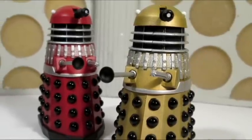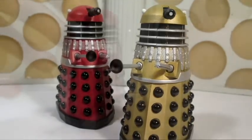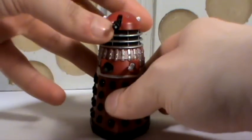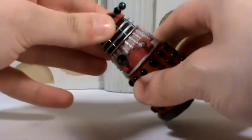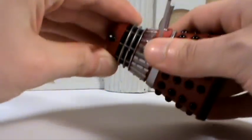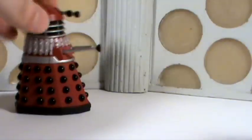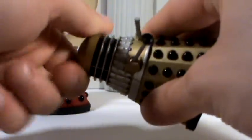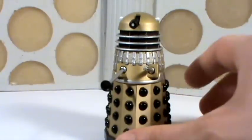Let's begin by taking a look at the articulation. Both Daleks are exactly the same mould, so I'm just going to use one Dalek to demonstrate. The head rotates, although on Dalek Alpha this one is very stiff and doesn't really seem to want to go all the way around. On the other one it works a bit better — you can see it rotates all the way around. Either way, Alpha, your articulation sucks.